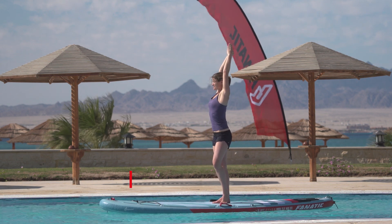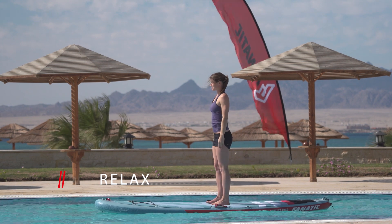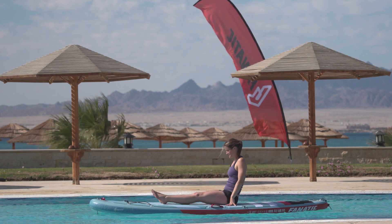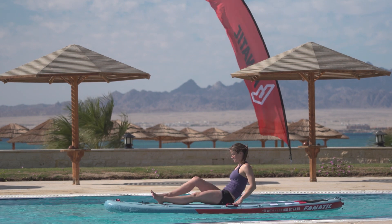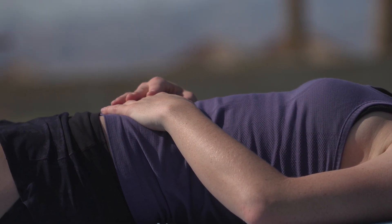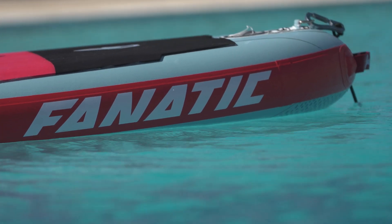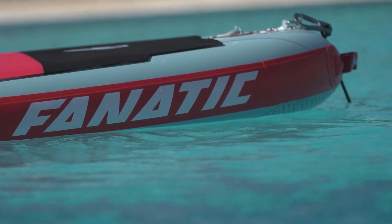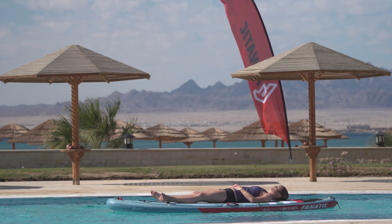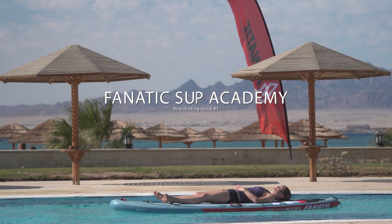Now it's time to relax. Lay down on your back, let your feet tip to the sides and place your hands on your tummy. Breathe in deeply through your nose, lifting your abdominal wall. Feel the soft movements of your SUP board on the water. Breathe out slowly through your mouth. Repeat this for as long as you like. Enjoy the feeling of being on the water and the satisfaction of having done something good for yourself.